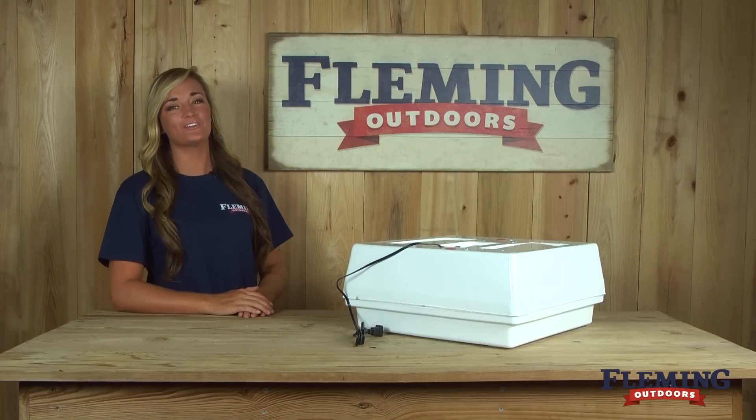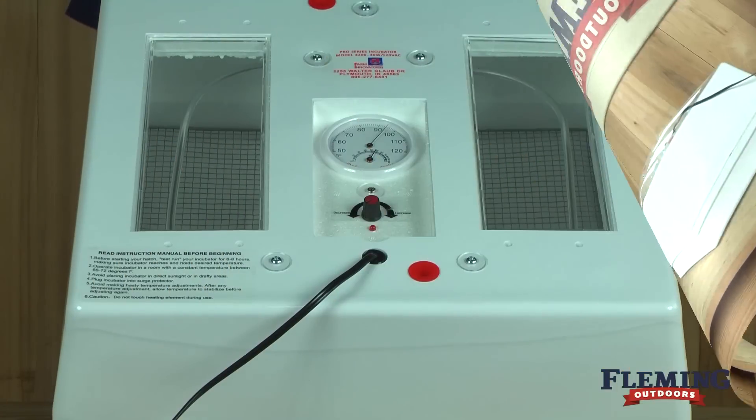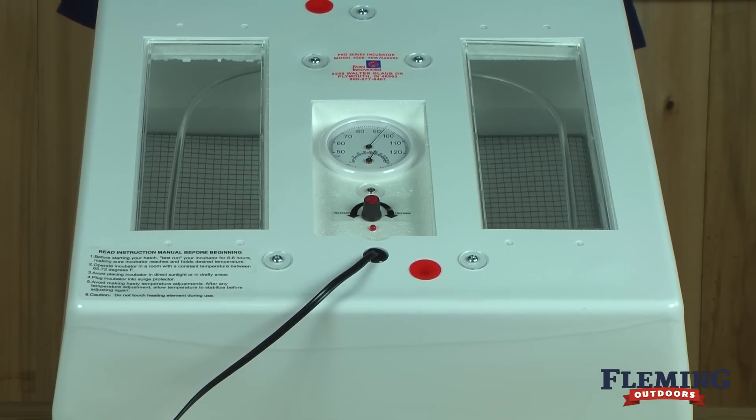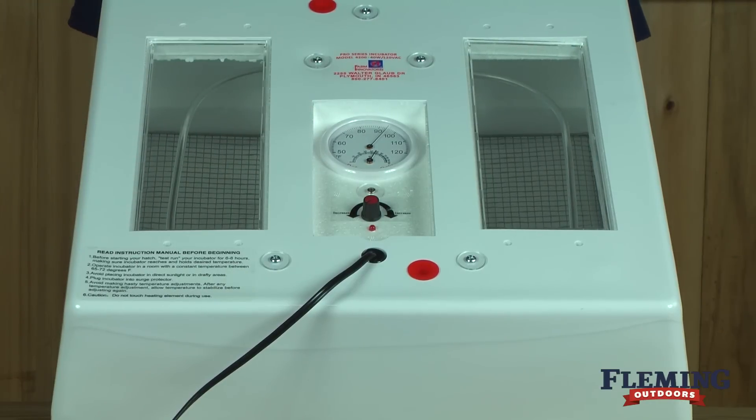Hey, I'm Morgan with Blooming Outdoors and today we're going to show you the Farm Innovators Circulated Air Incubator. The Circulated Air Incubator features a fan kit to pull in fresh air and stabilize temperature for improved hatching. A built-in hygrometer measures both internal temperature and relative humidity. This incubator holds up to 48 regular-sized eggs.